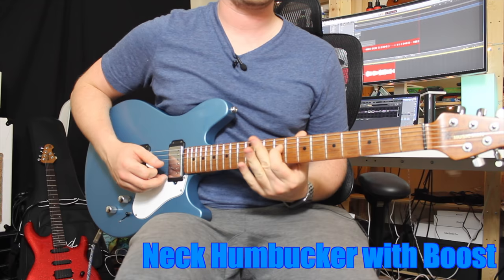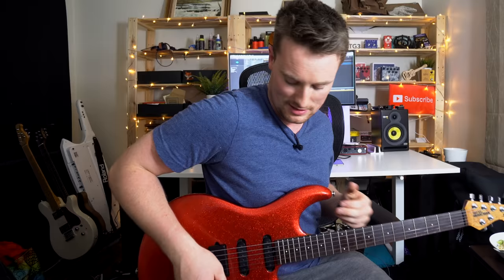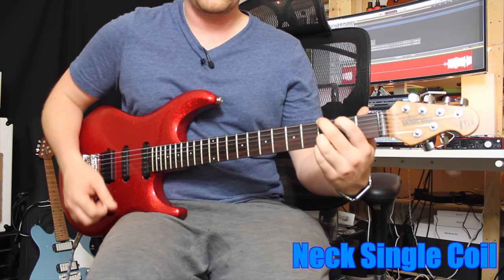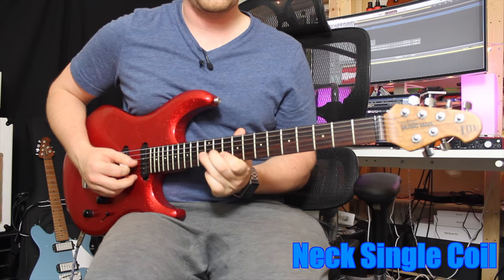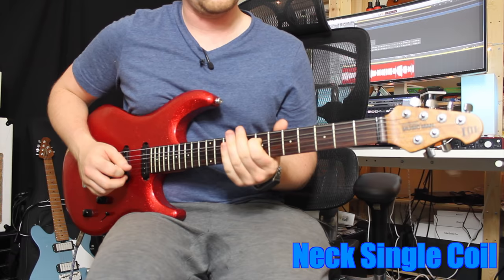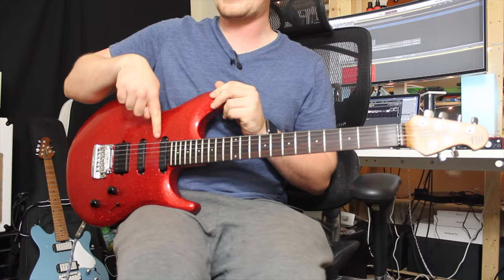Now let's check out a Marshall-style rock setting, going through all the different pickup positions with crunchy distortion. The guitars are going to sound very different between single coils and humbuckers in different positions. As you can hear, there's a little bit of hum with the single coils under distortion — that's because you don't have that second magnet cancelling the hum. But you get a great, almost vocal-like tone from single coils.